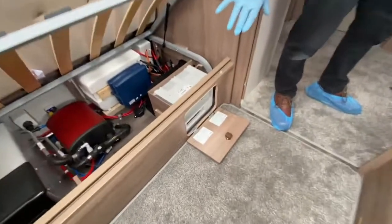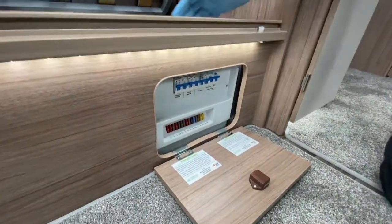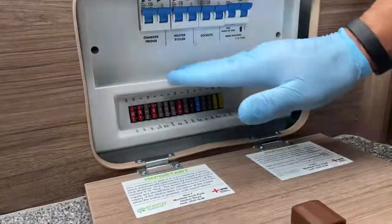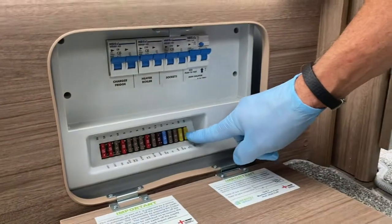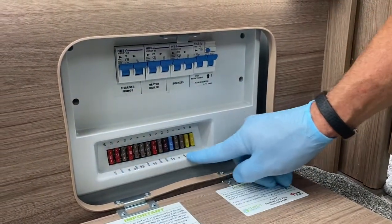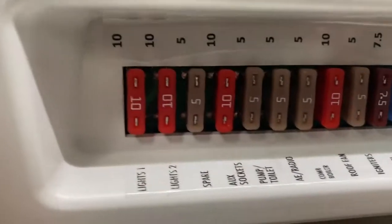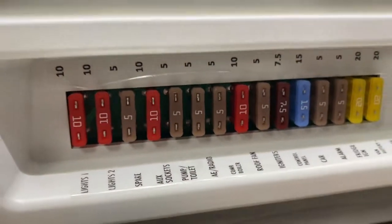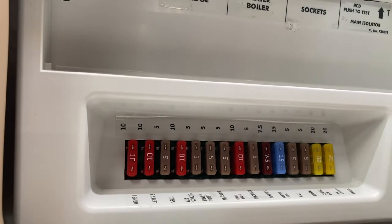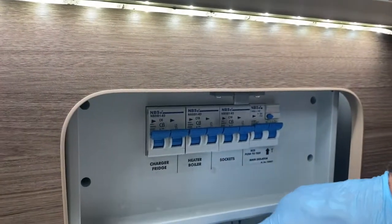Coming down to the consumer unit, located on the offside front bed box. The panel is split into two sections: all 12-volt fuses on one side, with labels on the front edge telling you what each fuse serves. Above, numbers correspond to the fuse ratings.